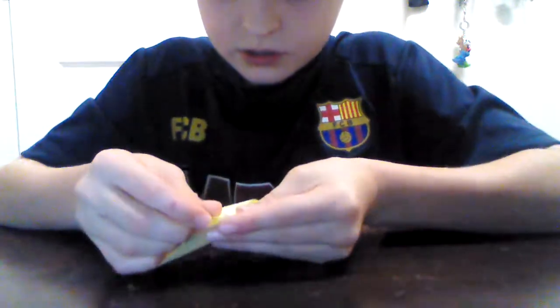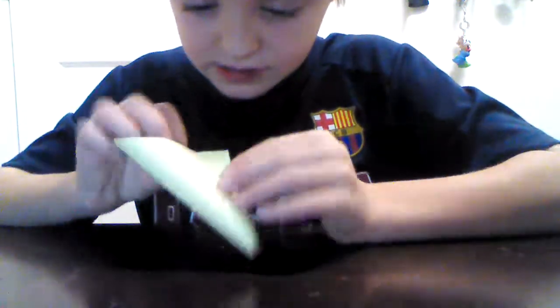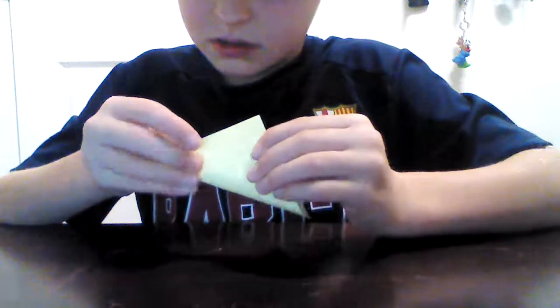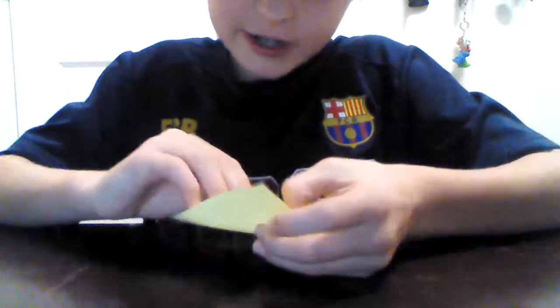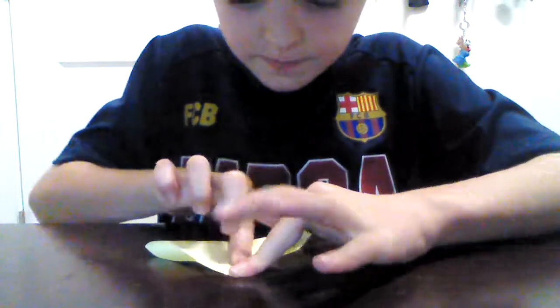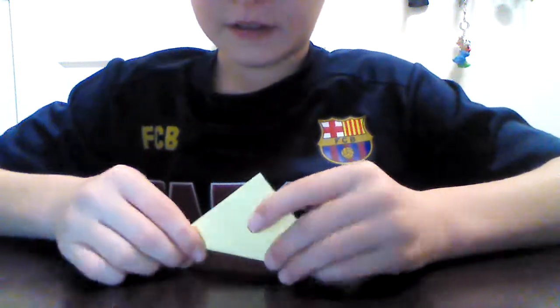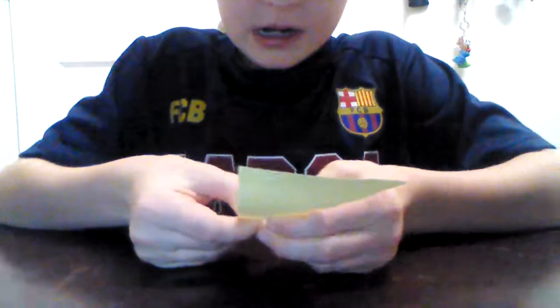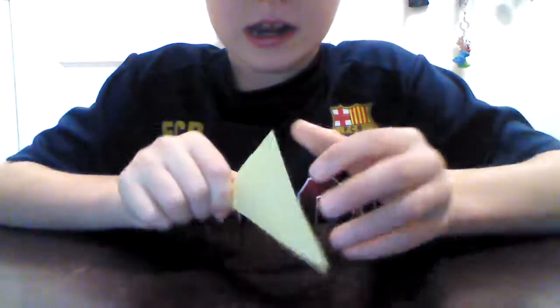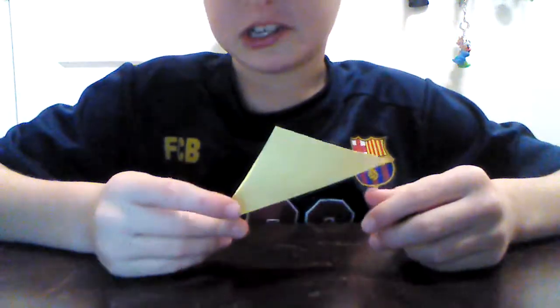You're going to fold the sticky side to this corner — it doesn't really matter. You're trying to get it even, as even as you possibly can. While I'm making this, make sure you subscribe and hit the like button to turn on those notifications, so you can see how to make a bunch of things. And you can actually sell this — I've sold this before.